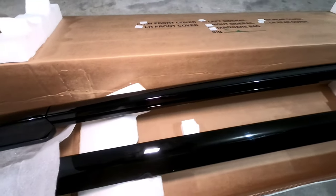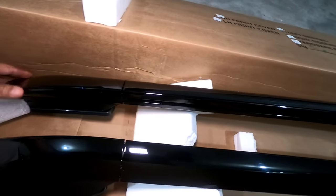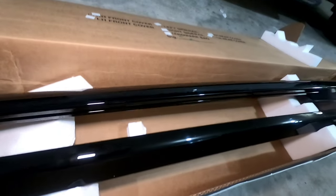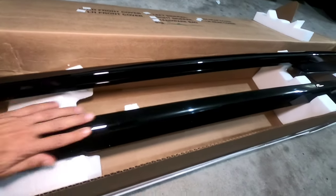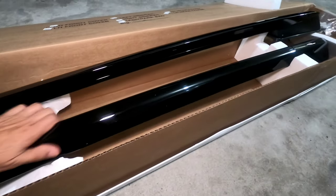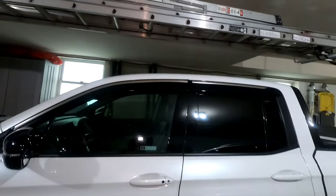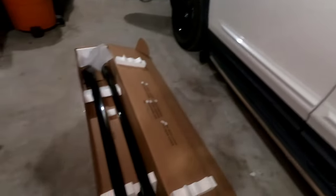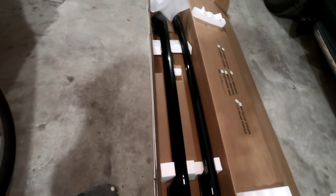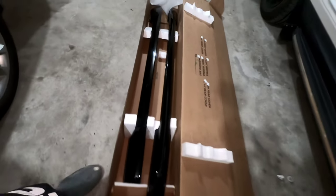Okay guys, look — this is beautiful! The finish on these racks — look at how it looks. This is aluminum and this black is beautiful, shiny, shiny! Let's see how this is going to look on the truck. I think it's going to make a big difference. Let's go and do this — it's supposed to be something easy.